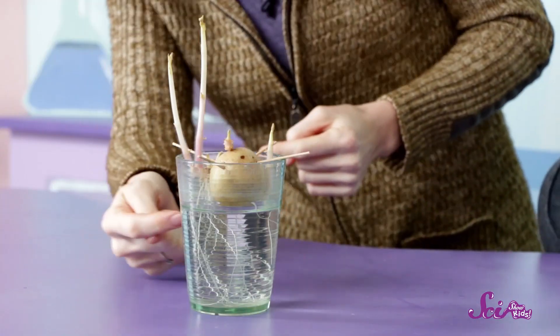Hi again! It's been a couple of weeks, and our potato has started to sprout! Do you see the roots in the bottom? And now it's time for my favorite part of this experiment — not eating the potato!